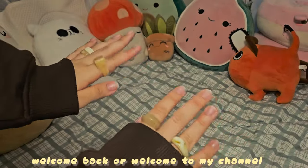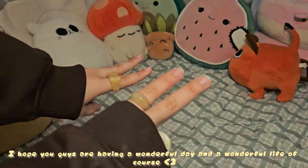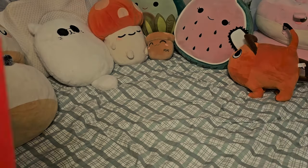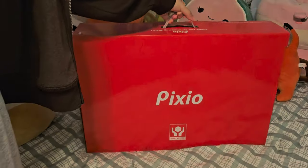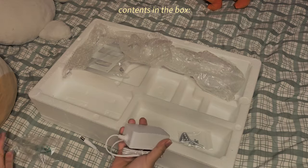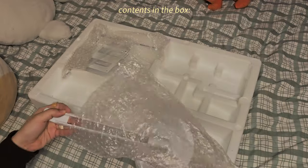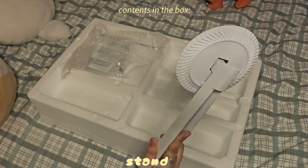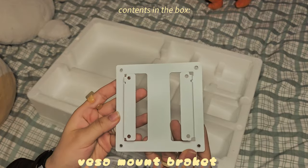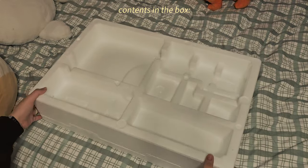Hey guys, welcome back or welcome to my channel. Hope you guys are having a wonderful day and a wonderful life. In today's video I'm going to unbox a new monitor line from Pixio called the PX248 Wave. Pixio sent this out for me to try out, but the big curved monitor featured across all of my platforms is from Pixio themselves, which I bought a year ago and it hasn't let me down ever since.